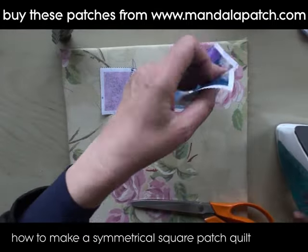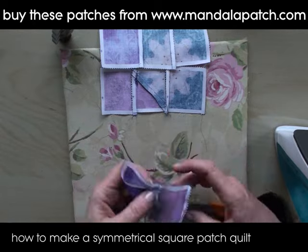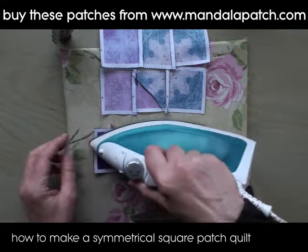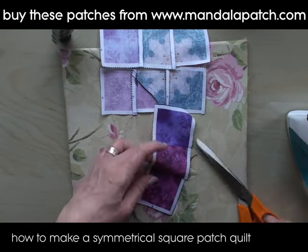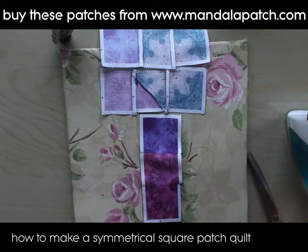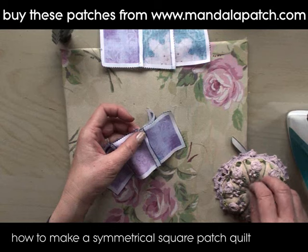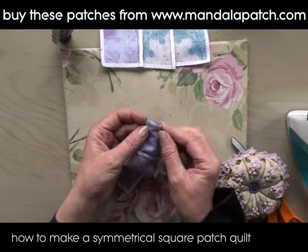I'm just pressing them nice and flat now, and then I'm going to pin them together and run them through the machine again to bring these pieces together. You can cut off your little tails so they don't get in the way. You can see there what I mean about the seams facing in different directions — we want to keep that really just to remove bulk.